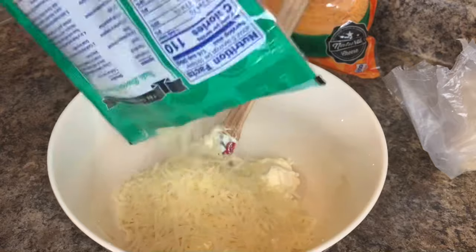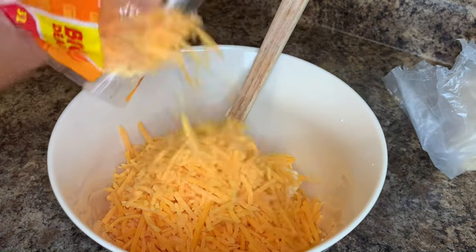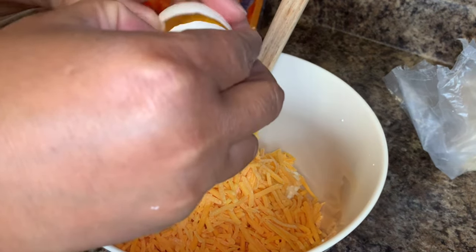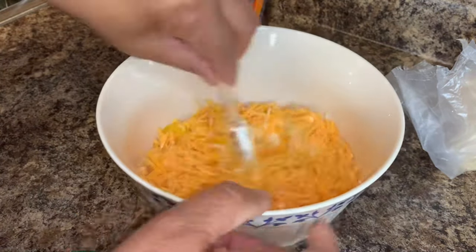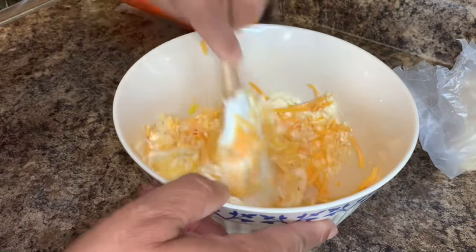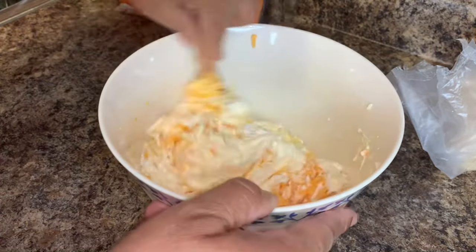For the most part this is a keto-friendly recipe. The last step in the recipe is where it stops being keto-friendly, but you can definitely make this without the last step. It is a great recipe for the keto diet.